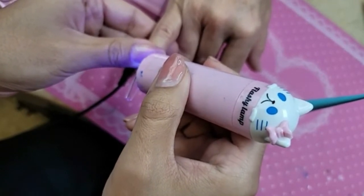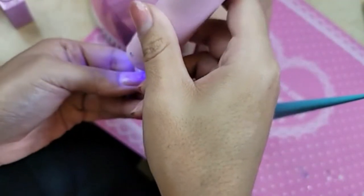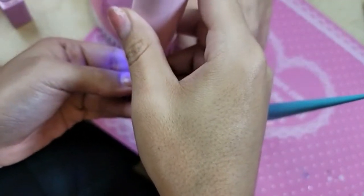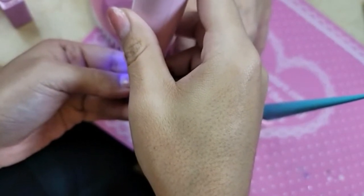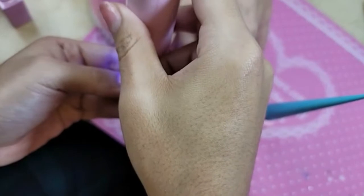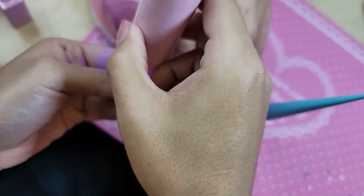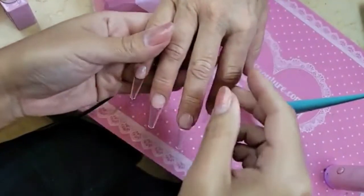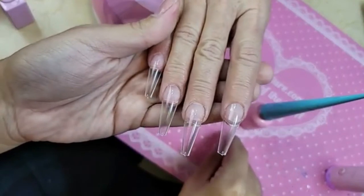Do you miss wearing acrylics? I don't miss doing acrylics - this is so much easier. I don't have these lifts like acrylics, and even if you hit them on something, because they are more flexible, they are way better. Look at that - so beautiful.